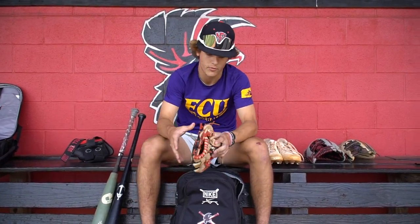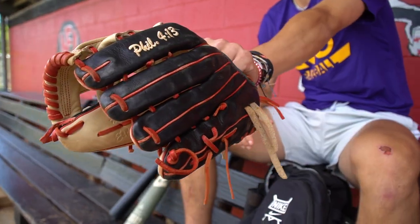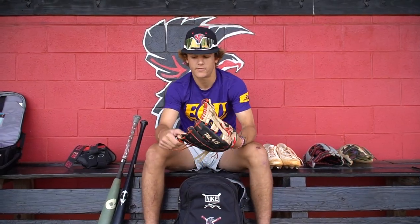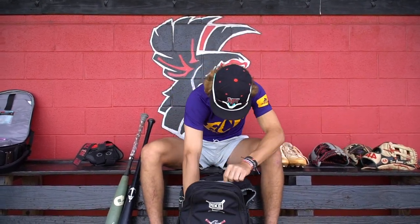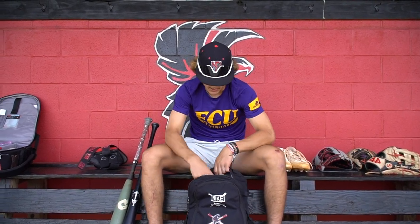Next I got a Pro 44 custom outfield glove. This is a 12 and a half inch, and I just use this whenever I'm out in the outfield for any reason — just have it just in case I need it. And I'll always keep a nice baseball in here just in case I need to throw or anything.